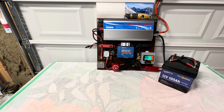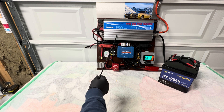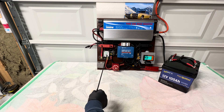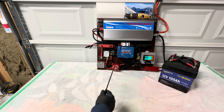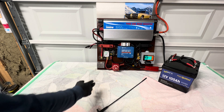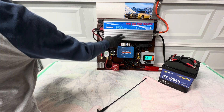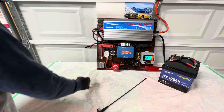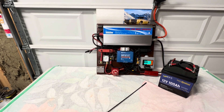I also put an on/off switch in this system, right here, which turns the inverter on and off. This main switch here turns the whole system off. This switch right here turns the inverter off — as you can see it kills the power. We're going to turn it back on, and it's back on, as you can see.